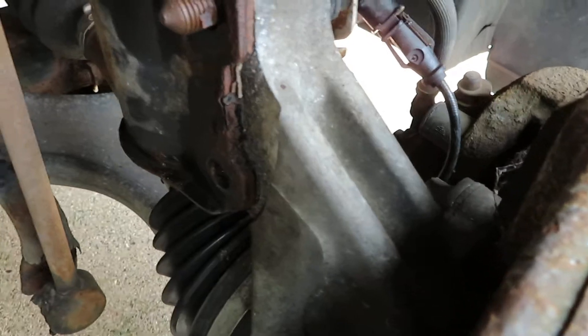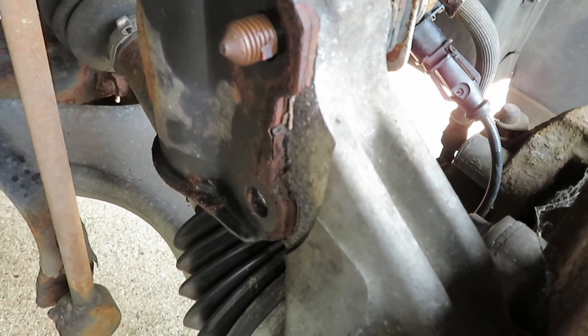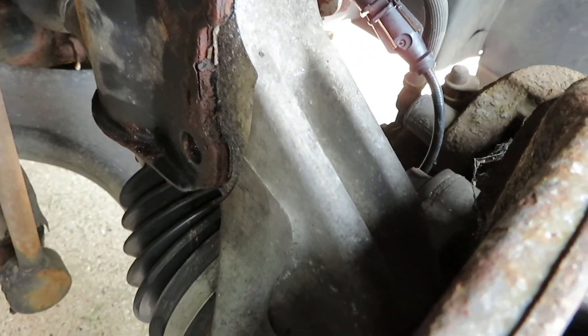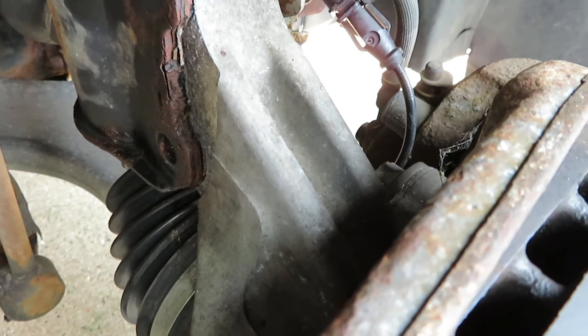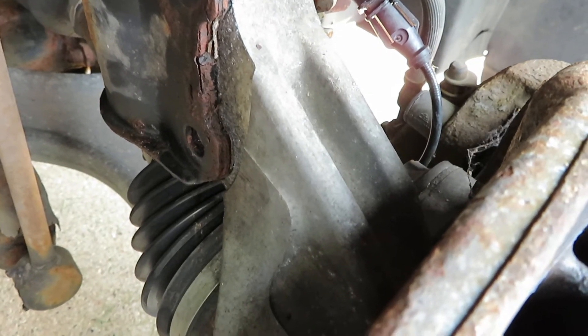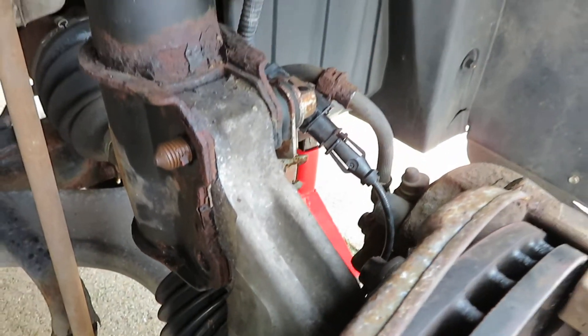I got those bolts off as well using the Ryobi. The top one came off with no problem. The bottom one — I think the angle of the tool wasn't quite right — so I had to get that one off with a breaker bar.